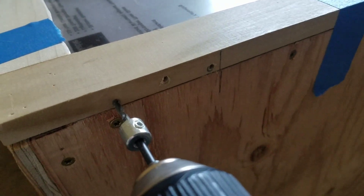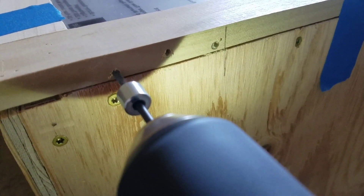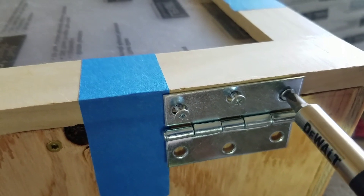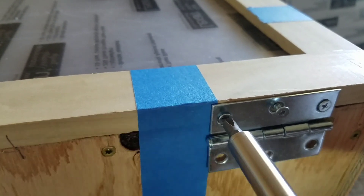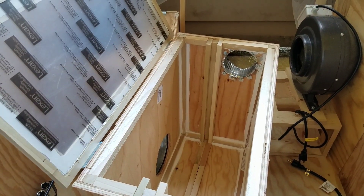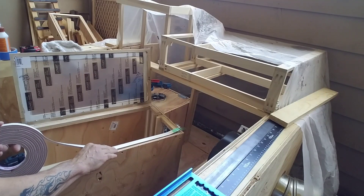Next it was time to attach the hinges to the door frame and mount them to the filter box. After attaching the hinges I tested the door to make sure it opened and closed okay. Next I added some weather stripping to the door to make sure there are no air leaks.